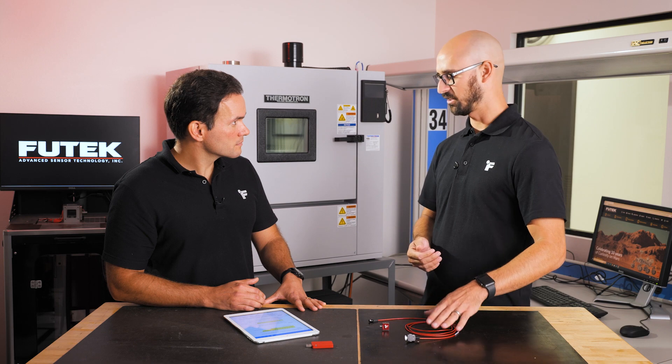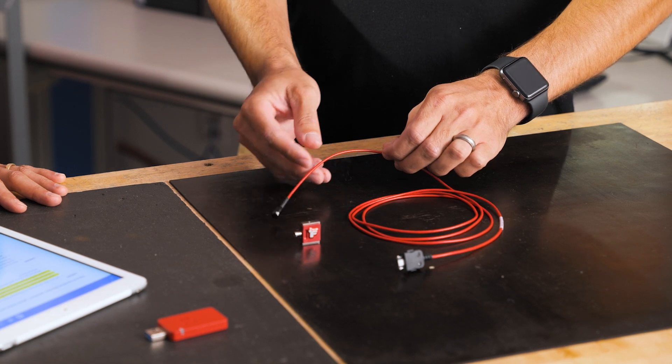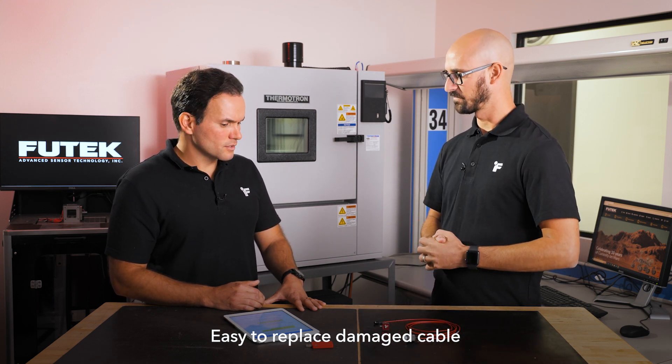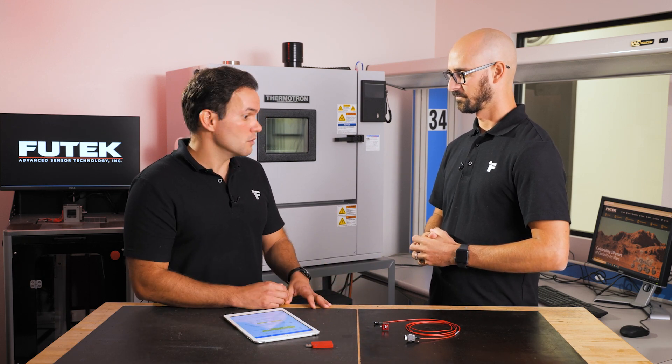Another reason to go with the connectorized version is that we typically see a lot of damaged cables out in the field. With the connectorized version, it's easy to replace the cable without having to replace the whole sensor system. You have the flexibility to swap sensors — keep the instrument but switch to a larger or different capacity sensor by disconnecting the cable. If you just need to replace a damaged cable, you don't need to replace the whole system, which is more cost effective.